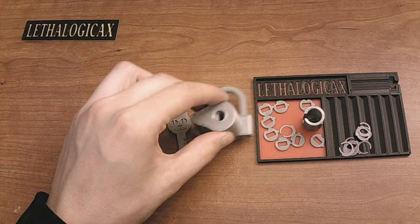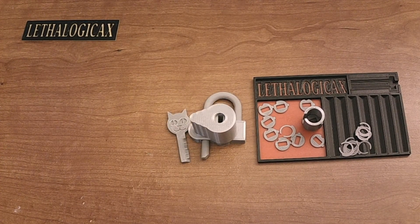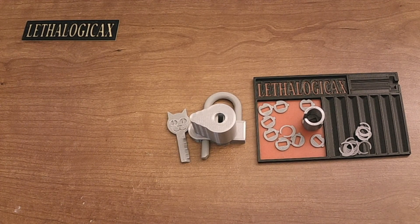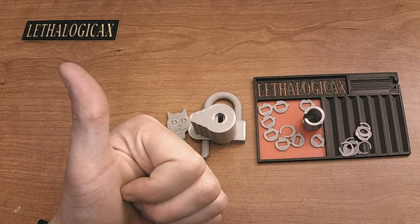And that's it — that is how you build the 3D printable disk detainer padlock. Thank you for watching. If you enjoyed what you watched, don't forget to comment, like, subscribe, all that fun stuff. And don't forget to have a good one.